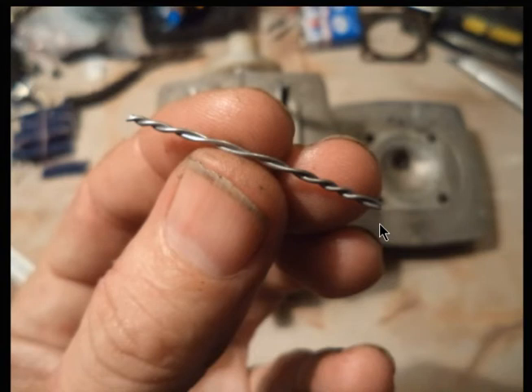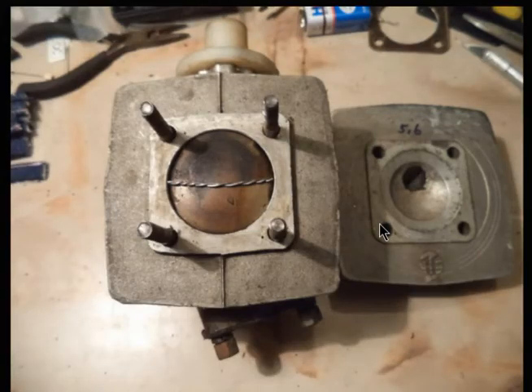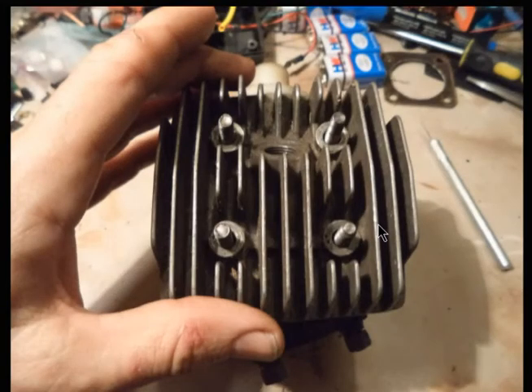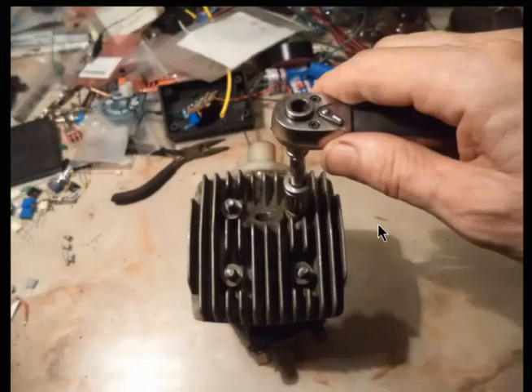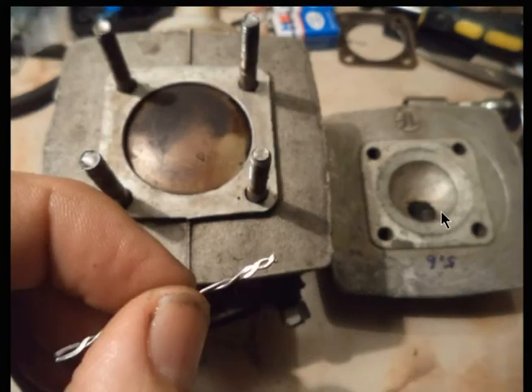To test it, just twist some solder together like this. Take the head off and lay it on top of the piston when the piston's at top dead center — left to right, as you see here in this picture. Even though this is just the cylinder on the table, you do it while it's on the bike. Tighten the head down, and that will squash the solder in the squish band area, as you see here — the squashed area.